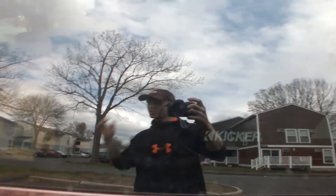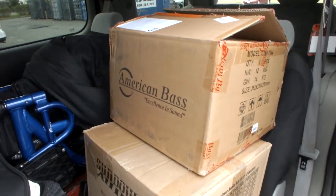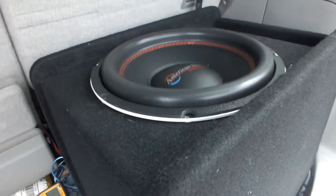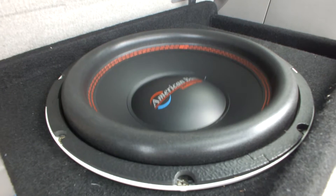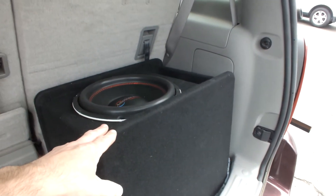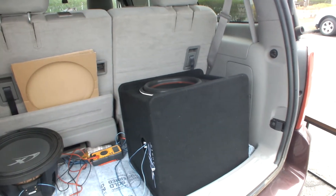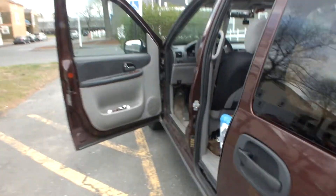Hey YouTube, what's going on guys? So today I just did the box opening of the American Bass Titan 12. I think I'm the first person on eBay that actually has a demo of the sub in a box actually moving. I just put it in — I'm not gonna stretch it out or make it go crazy. I got it on probably six to seven hundred watts right now and the dials are down low, so it's probably not even getting close to that.